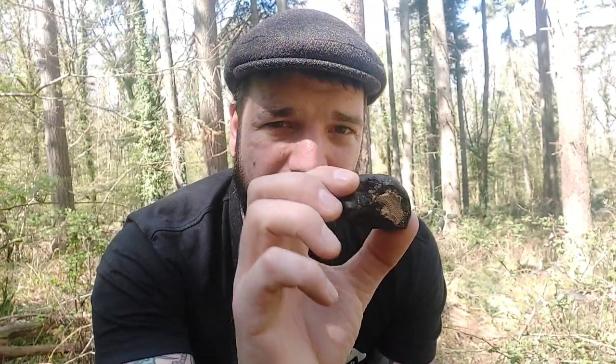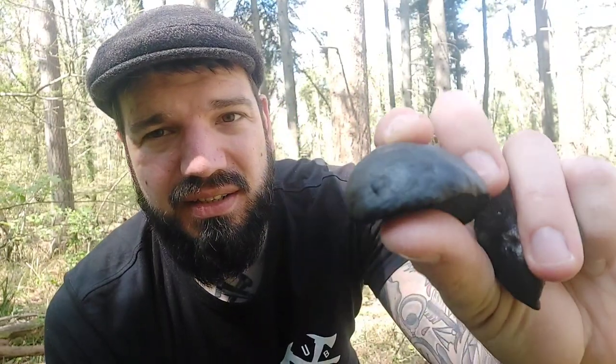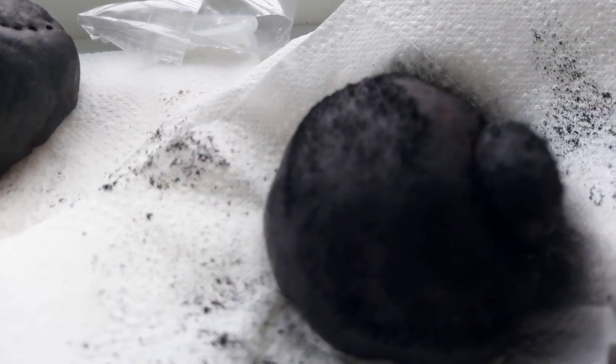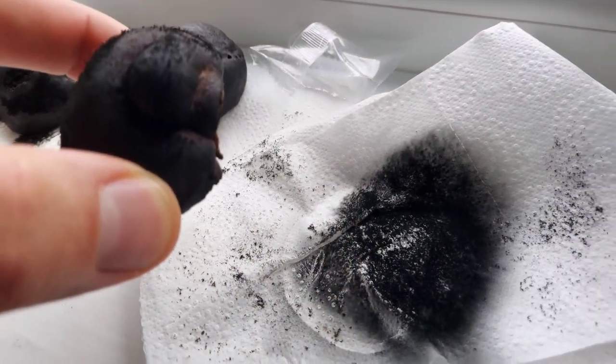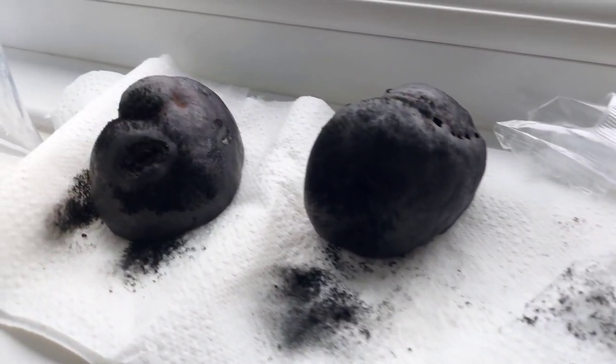You would consider most mushrooms, especially polypores or bracket fungi that grow out of trees, to have a bit of a lip or a skirt and to spore out the bottom. However, these spore out the top of the actual fruiting body and it almost looks like fluffy steel wool or cotton wool. It's really bizarre — a really odd sporing mechanism.